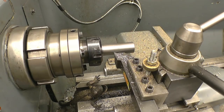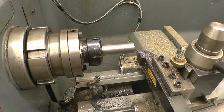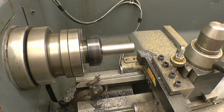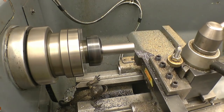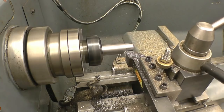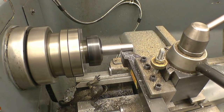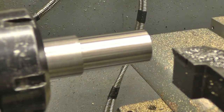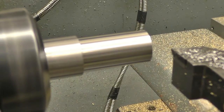So I put a mark on, zero on the other axis, and we'll need to go in. We'll need 8mm off, so that's 4mm per side. That's a 1.5mm cut, so that'll stay on for now.